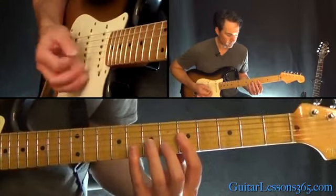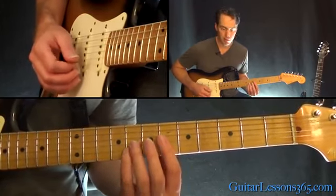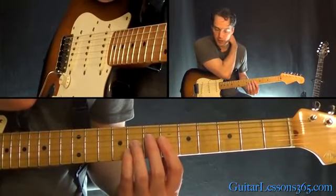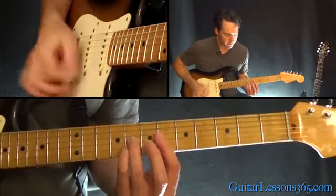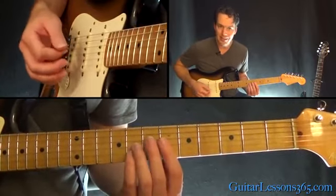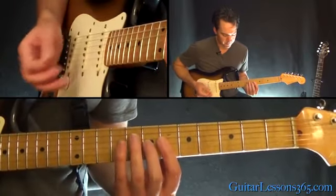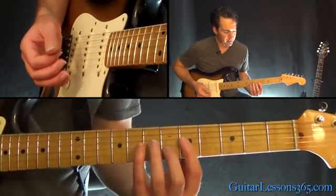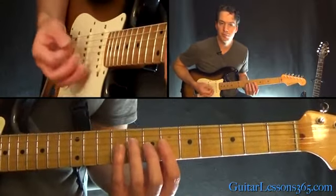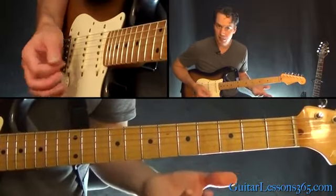Then we go up to an E-flat major chord. We're going to play the eighth fret on the G and the B string, and then the seventh fret on the high E string. I'm still doing that bar there because I want to go right back to the chord we started with. So it's twice on the E-flat, twice back on the B-flat, back to the F twice, and then back to the B-flat twice. It's just based around the B-flat, F, and this E-flat.